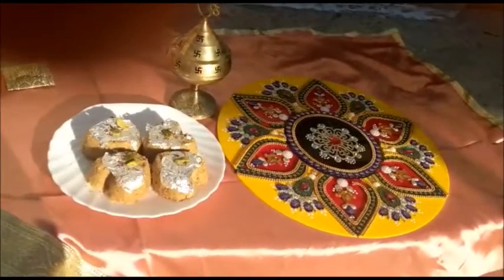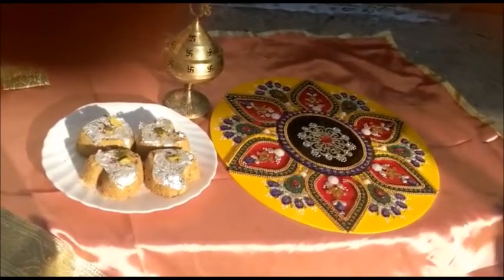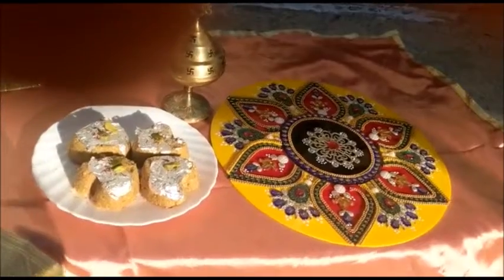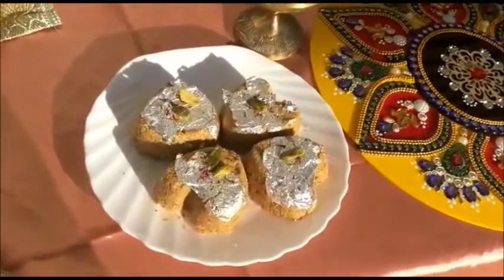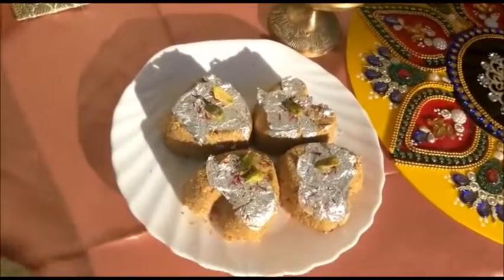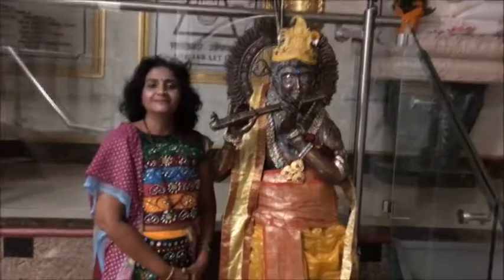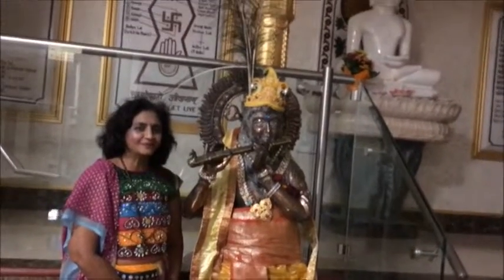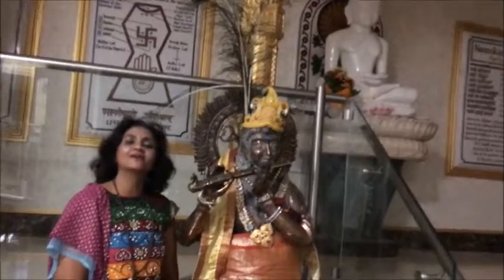And happy Diwali to all my viewers. Thank you very much for watching this video. Have a good day and see you in our next video. Thank you.